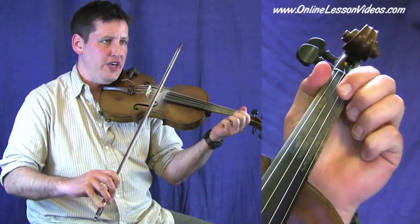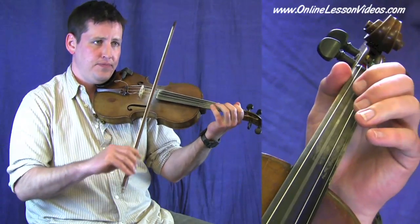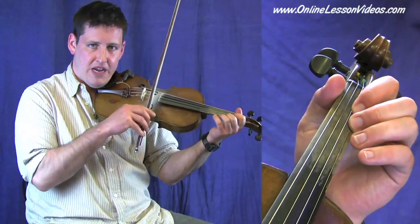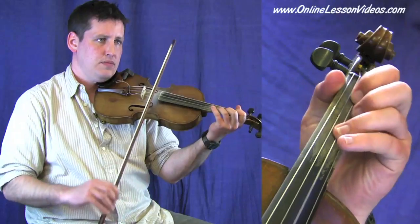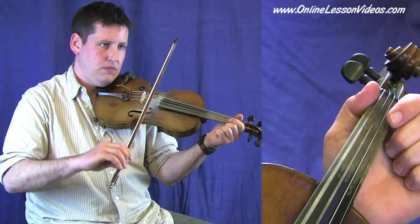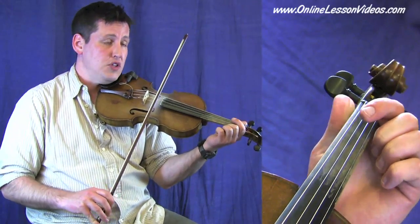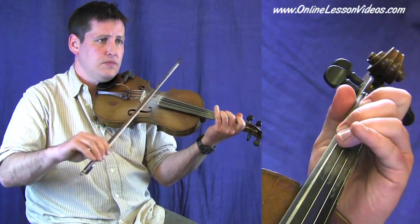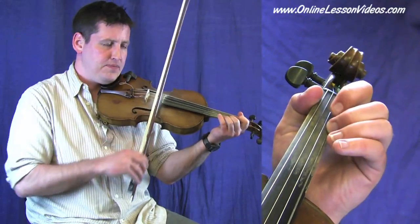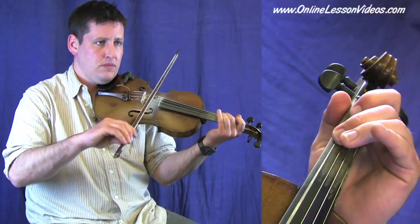A G scale spanning all four of your strings. We start on the low G, play an A, B, C — and back down. Run through that on your own or with me a couple more times.